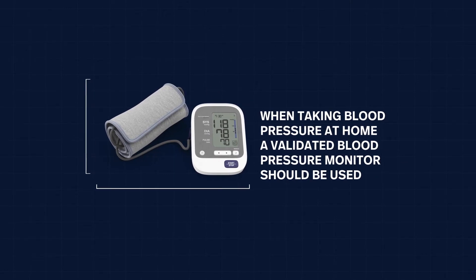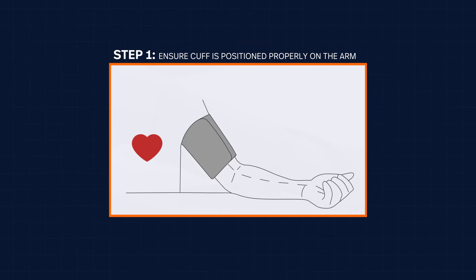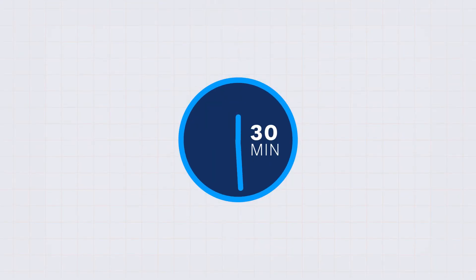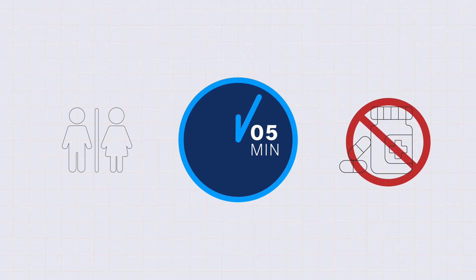To get a more accurate reading at home, please do the following. Select a cuff size most suited to your arm. Position the cuff correctly just above the elbow crease on the bare upper arm, as shown in the diagram. No coffee, smoking, or exercise for at least 30 minutes before testing. Empty your bladder and sit quietly for 5 minutes before testing. Do not take medication until after taking the blood pressure reading.